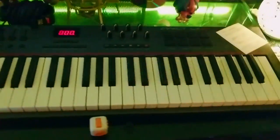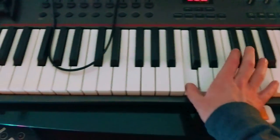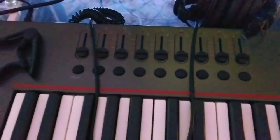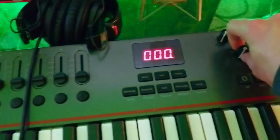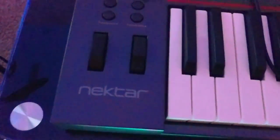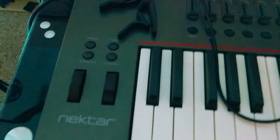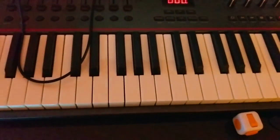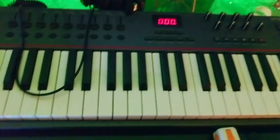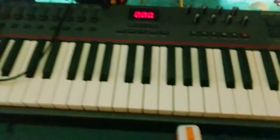And this is my Nektar Impact LX61 MIDI controller — 61 keys. It's got a bunch of different encoders like sliders and knobs, and that's always fun. It's got drum pads, a pitch controller, and a mod wheel. I don't use it very often, but I've been meaning to use it more. This thing is great — it was 200 bucks, fairly full-featured for how cheap it is. It works great; I love it.